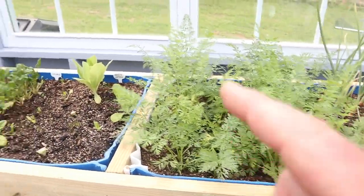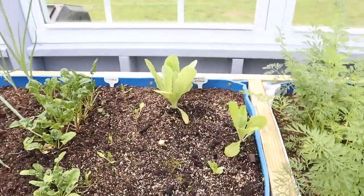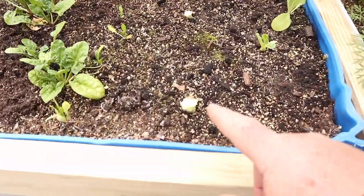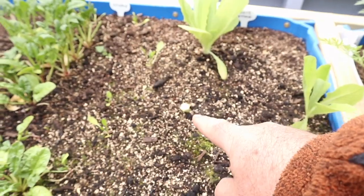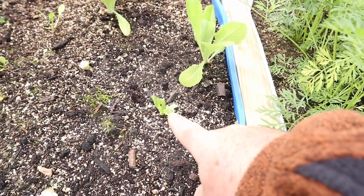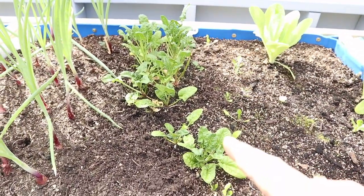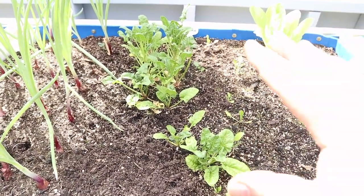Carrots are doing fantastic. We had a bunch of lettuce in here and already harvested most of it — you can see where I just cut these two off. This one I cut last week and it's growing back already. We're near the end of our season for our spinach, but we got quite a bit out of it.